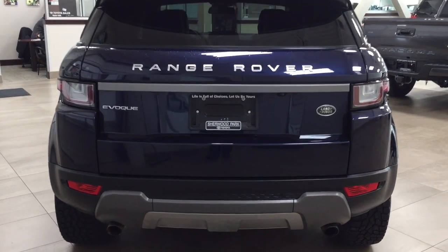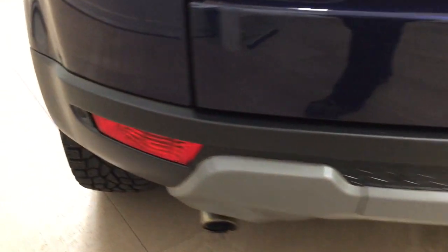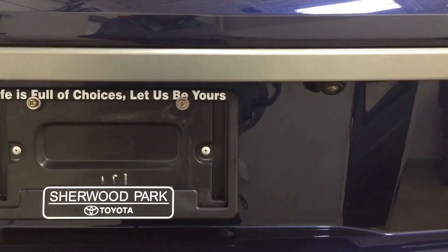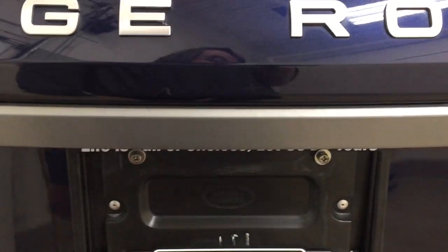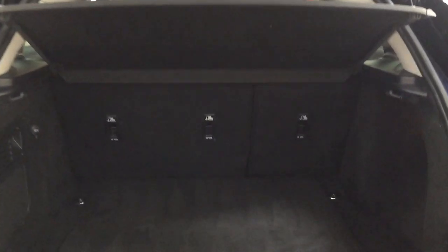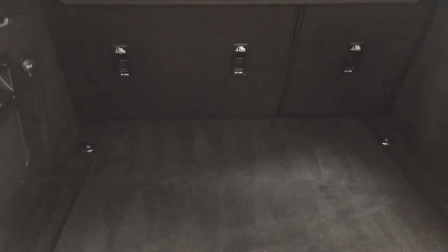Finally, we'll take a look at the rear cargo area and tailgate. On the rear bumper you'll see your parking sensors located right across. On the back of the tailgate you have the backup camera on the right-hand side, and the rear hatch release is in the center — just push the button once and it opens automatically. You have a cargo cover in the back to cover up your valuables, and a 60/40 split rear folding seat in case you need the additional space.